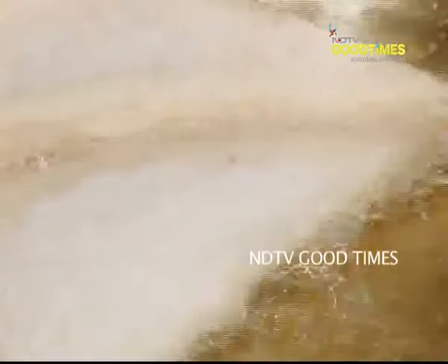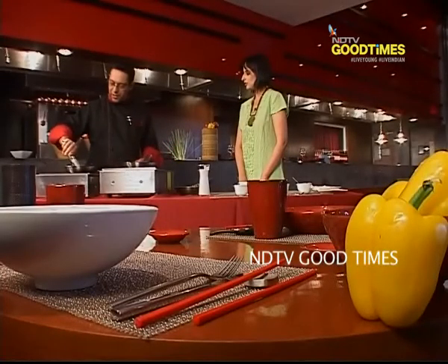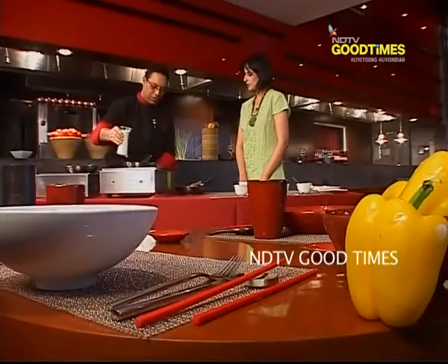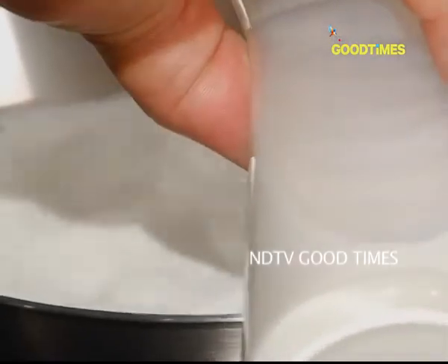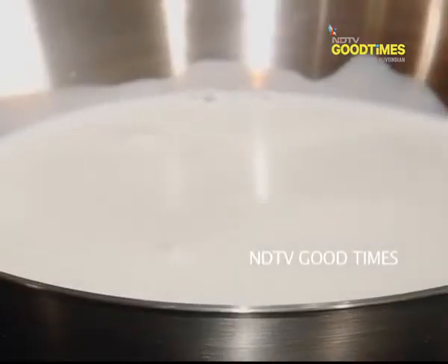On the other side, while the bread is getting brown, we'll make rabri. For that I have another pan. We need milk — if we are putting a cup of milk, then you can use half a cup of sugar.